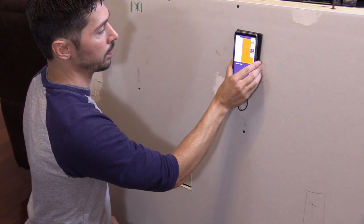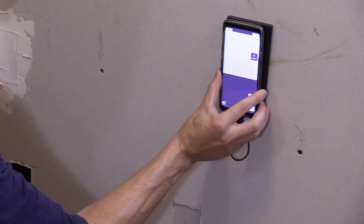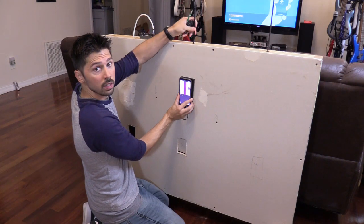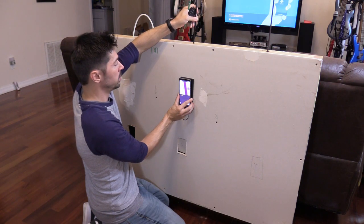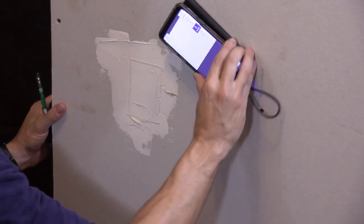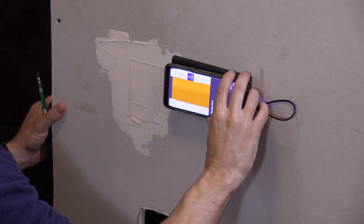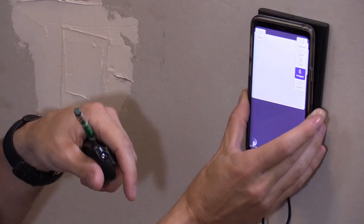Sliding it over, right here it says wooden stud. Keep going and right here it detected a pipe or a wire — you can see this is my flex bit right here. As I move it, it moves on the screen, so this is real-time monitoring. If I turn it this way and scan down, it detects the fire block. Here's the fire block in the wall, and this is the cable.